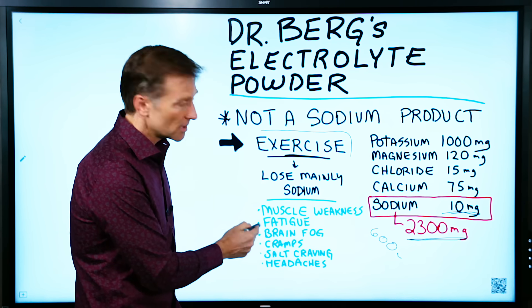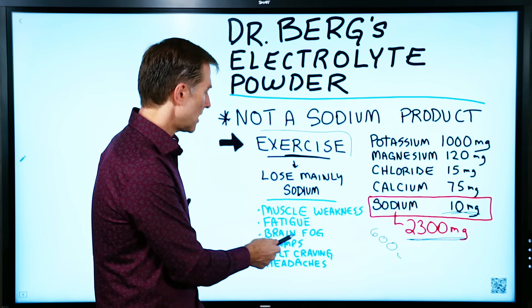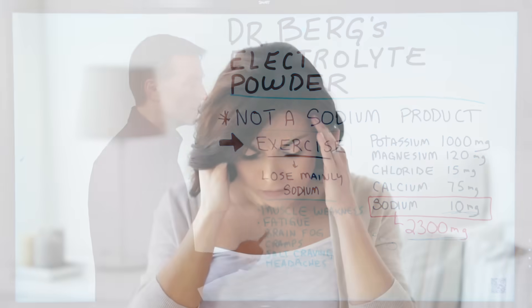And these are some of the symptoms: muscle weakness, fatigue, brain fog, maybe muscle cramps, salt cravings, or even headaches.